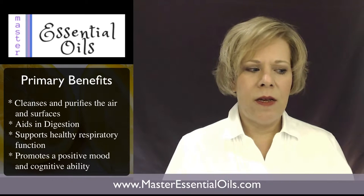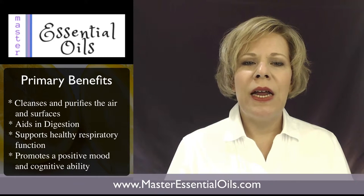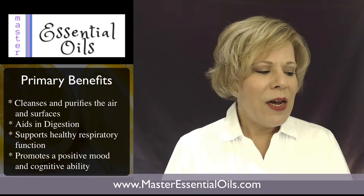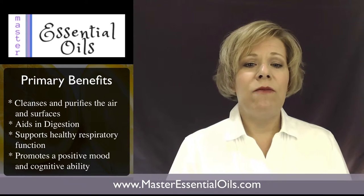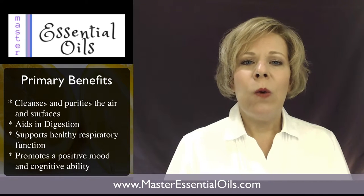I love citrus — it invigorates me. A lot of times I'll have this open at my desk, just smelling the aromas to give me a little boost. I've also used it in water, in tea, and for cleaning, and that's one of the great things about lemon.